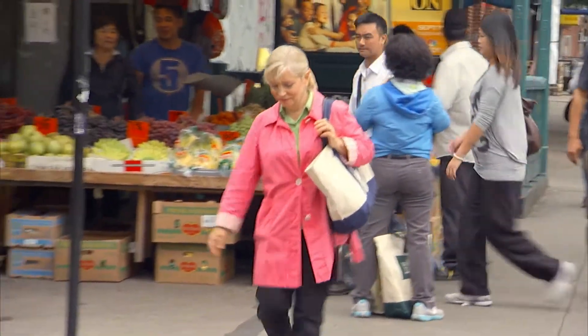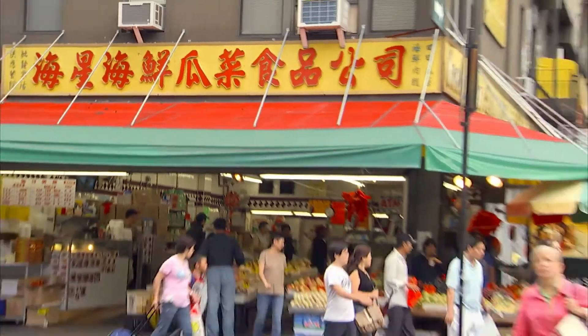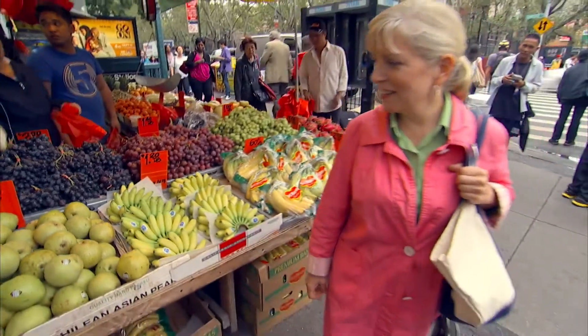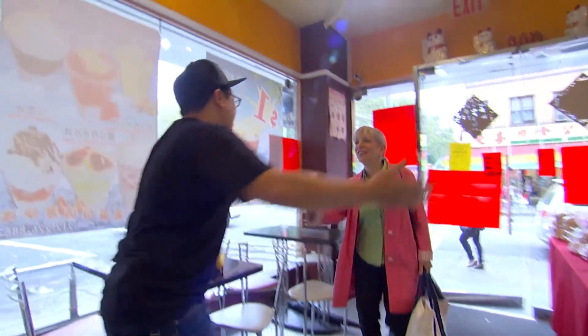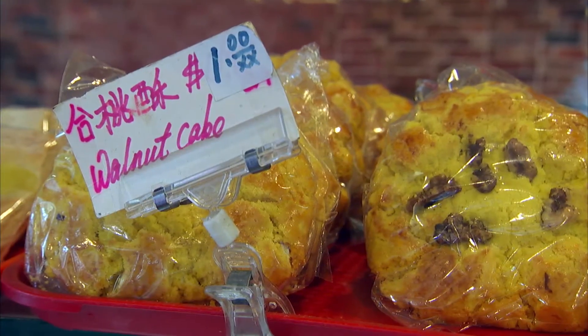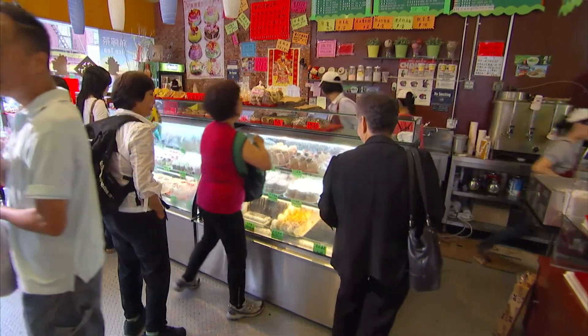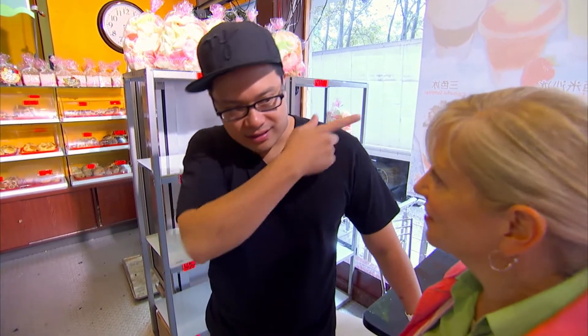Where I live, New York's Chinatown is the best place to shop for Asian food and ingredients. And the best person to shop with is Dale Talde, frequent Top Chef contestant and an expert in almost every Asian cuisine. We met at the Egg Custard King, one of the Chinese bakeries that dot every block down here. Dale used to stop in on his way to work.